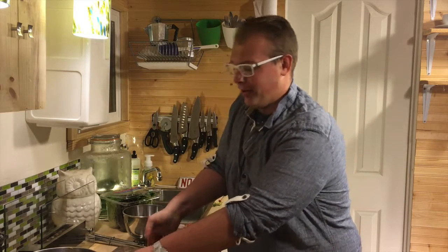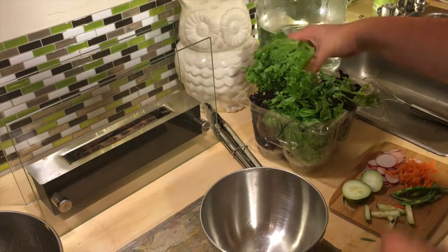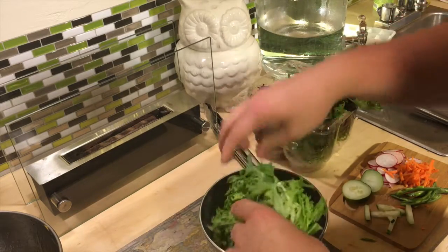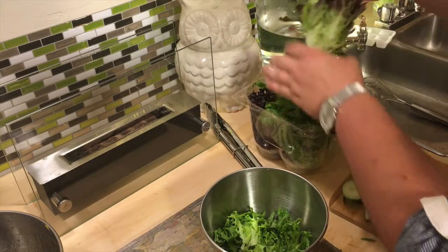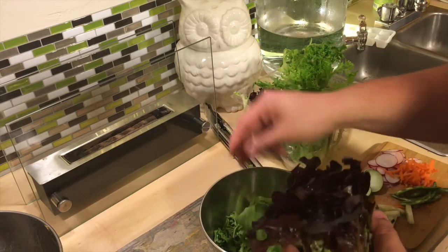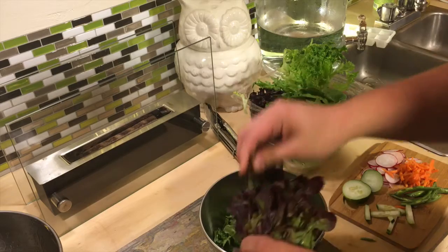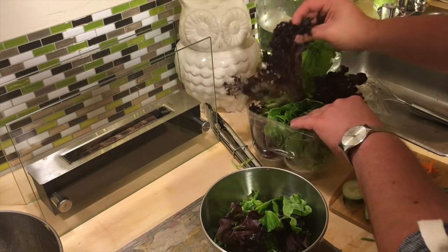You always want to lightly tear your lettuce — never cut it. When you cut it with a metal knife, the leaves oxidize, which gives it a slightly metallic taste and causes your leaves to turn brown really fast. I just have a little garden mix here, or spring mix — whatever you want to call it.